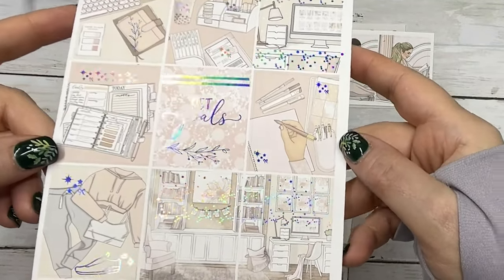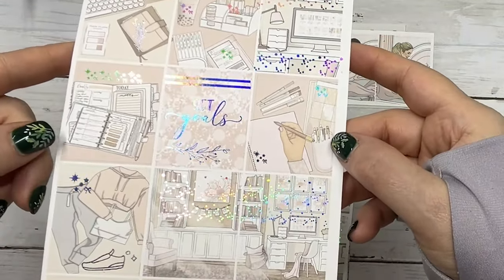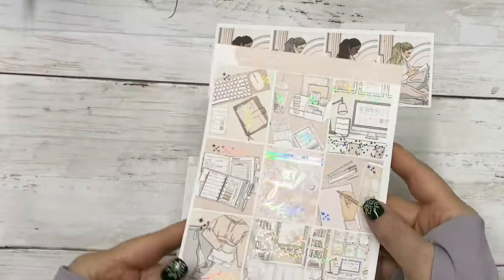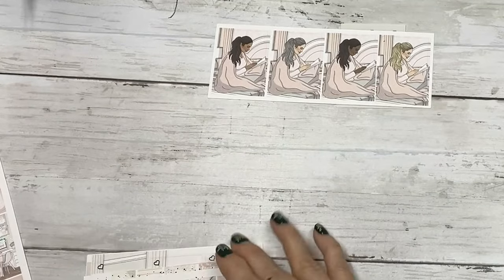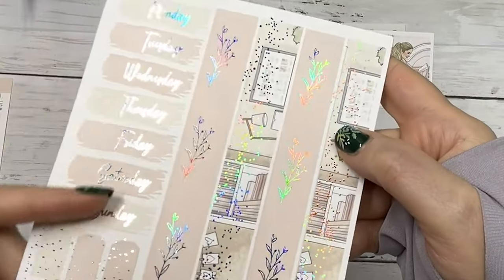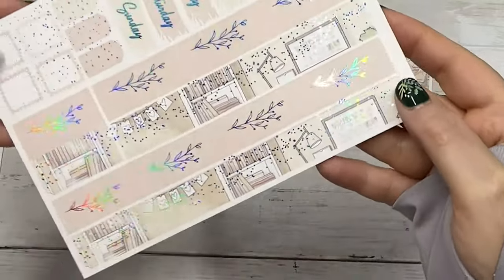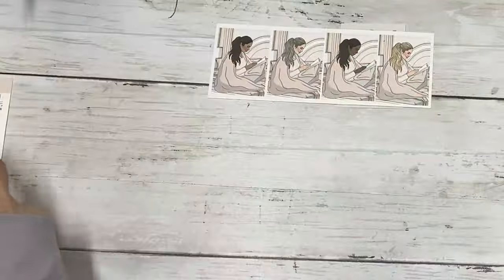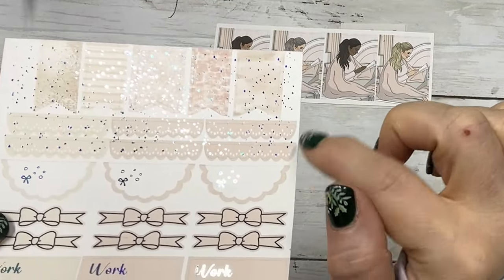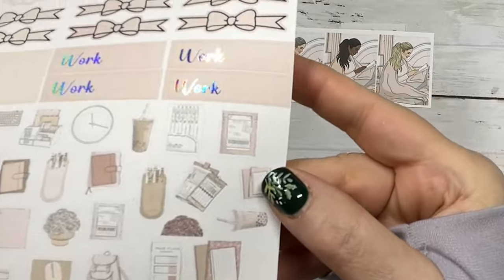These are the full boxes, and this kit is really pretty. I'm going to use this in January or February, but really it's an anytime kit for sure. Those are the full boxes - super pretty. Then I'm going to put this on the side: the date covers, your stamp layering pieces, and then your bottom washi.